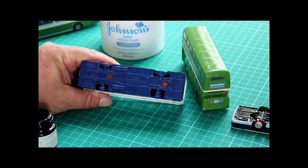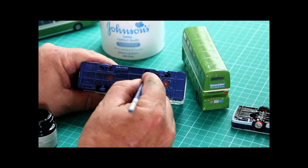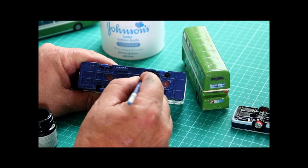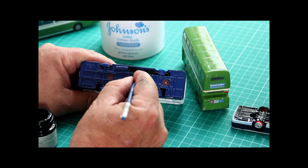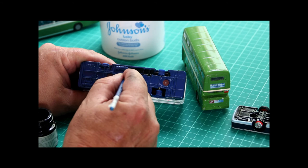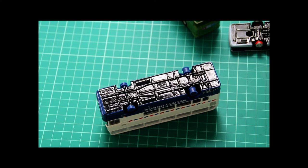With our wheel arch areas completed it's now time to apply some paint to the chassis. Again we don't need too much, and if it needs more than one coat then so be it — we'll just start working it in along the chassis. So there we are, first coat applied. That'll dry to a matte black finish; I might need to give it a second coat — we'll see how we go once it's dried.